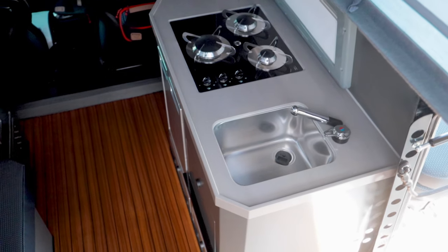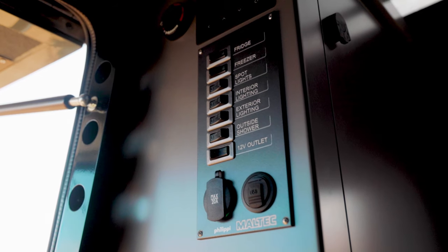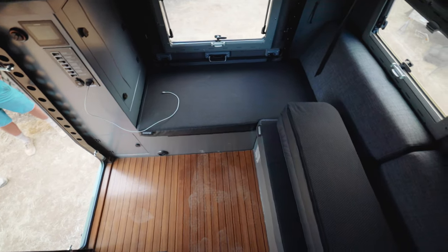It has two fridges, a three-burner stove, hot and cold water, a sink, power with a 2,000-watt inverter so I can run my Nespresso machine, and solar on the roof. It's completely livable inside.